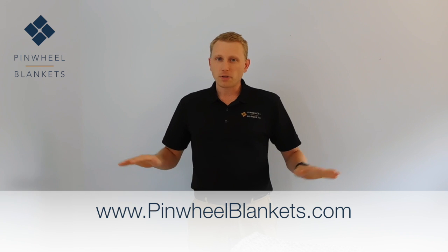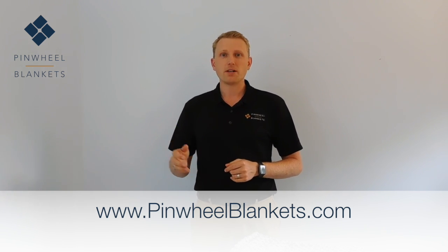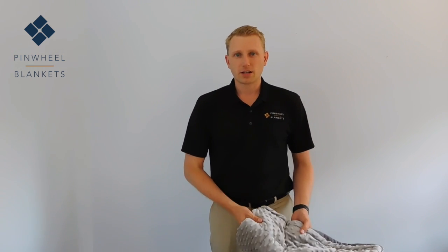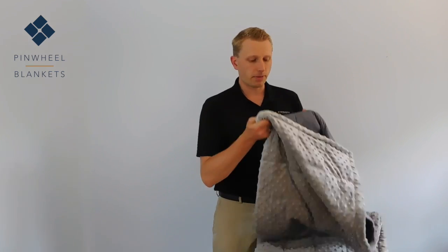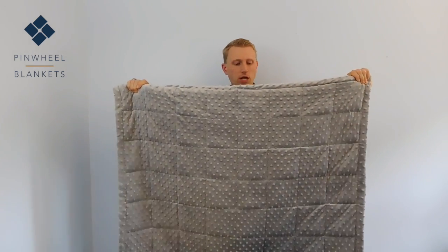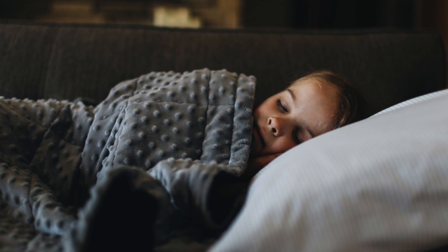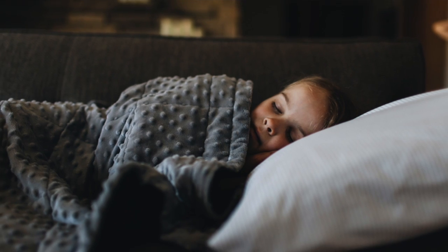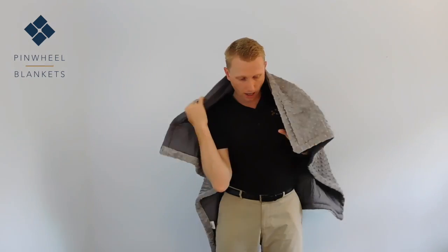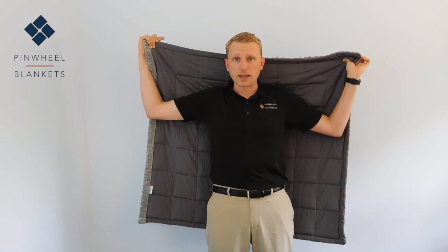Our youth weighted blanket and other supplies and other size blankets are all available on our website pinwheelblankets.com. Our youth weighted blanket comes in sizes 37 by 42 inches, and it's a great size for relaxing at home on your couch. A lot of little kids, this is a great size for them to sleep with. You can kind of see how big it is compared to me — I'm 6 foot tall, and this is approximately the size of the weighted blanket.